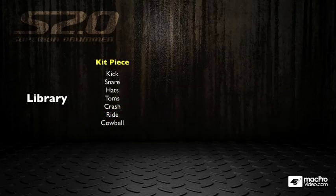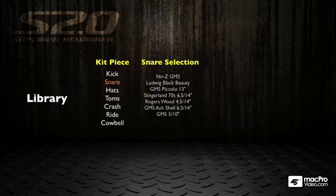So what do you get inside the kit? You get all the various kit pieces: kick, snare, hats, toms, crashes, rides, cowbell, etc. In the case of the snare drum, you get 7 different snares. There are something like 27 crashes, a couple of sets of toms, some hi-hats, and different kick drums, so there's a wide selection of instruments to choose from.